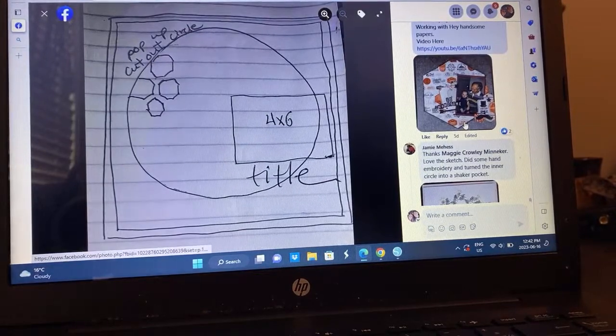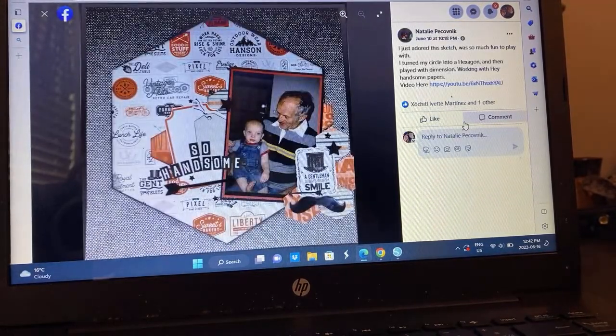We're almost there. We've got Natalie, who went the hexagon direction as well. This is a great boy-themed masculine layout — that is just fantastic.